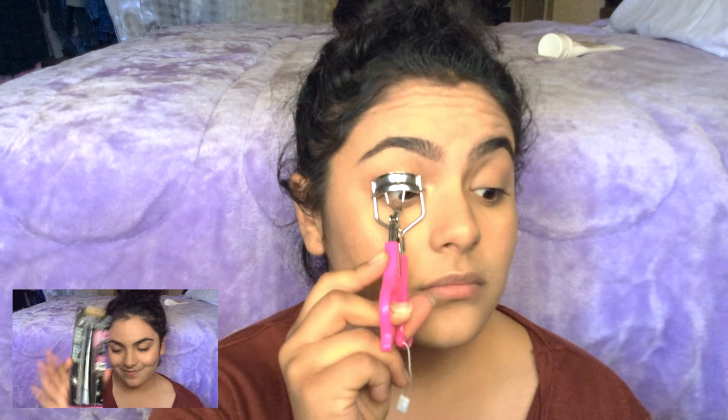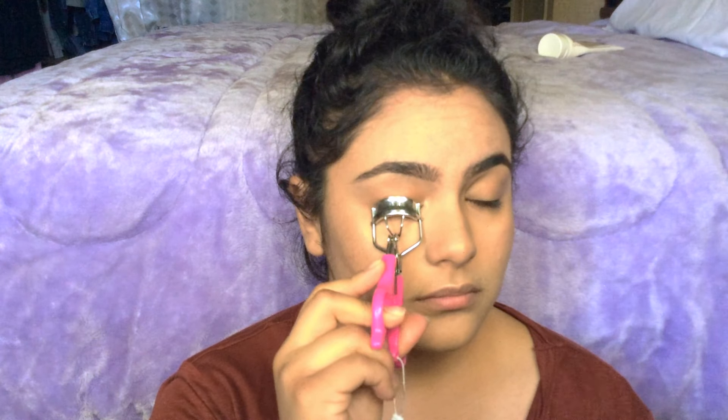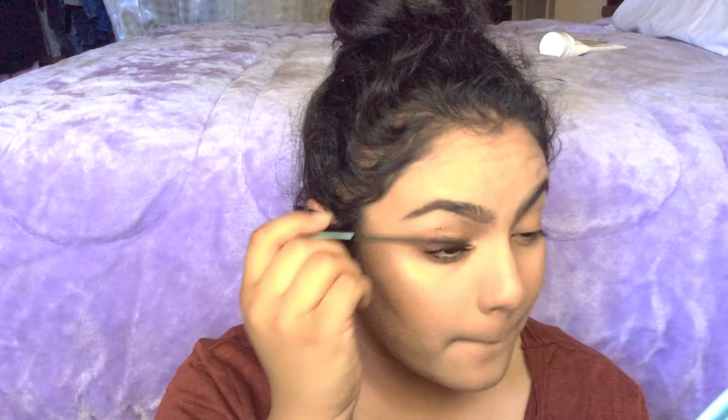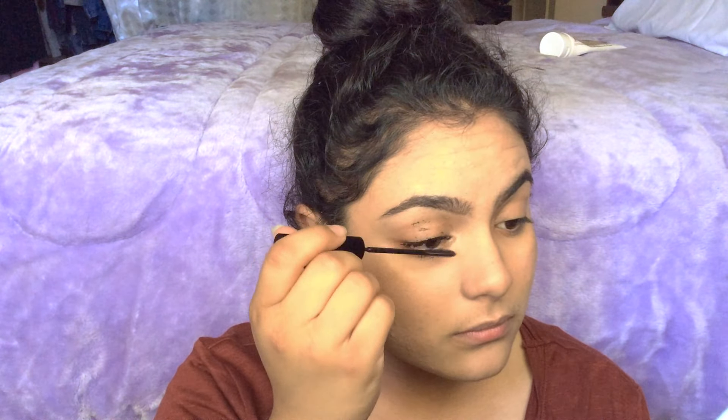Next, curl your eyelashes and apply a mascara that's really dark, very voluminous, very lengthening. Since this is the only eye makeup, other than our face makeup, that we're going to be using with this look.